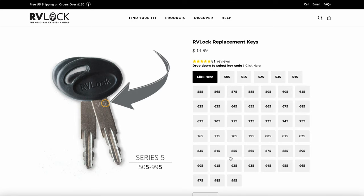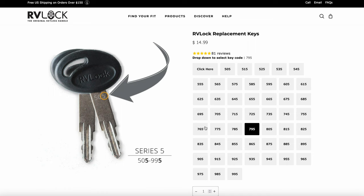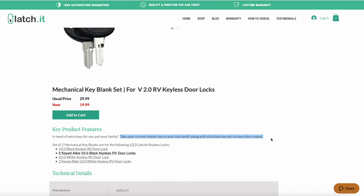RVLock has a key code on the key, and you can order replacement keys based off of that number. They have a list based off of the last digit — it's a three-digit number. You go into that list, select the other key, and can order it cut to size. From what I can tell, Latchett keys are all uniquely keyed. If you order a replacement key from Latchett, they send you a blank, which you then take to a key cutter and get it copied off of the original.